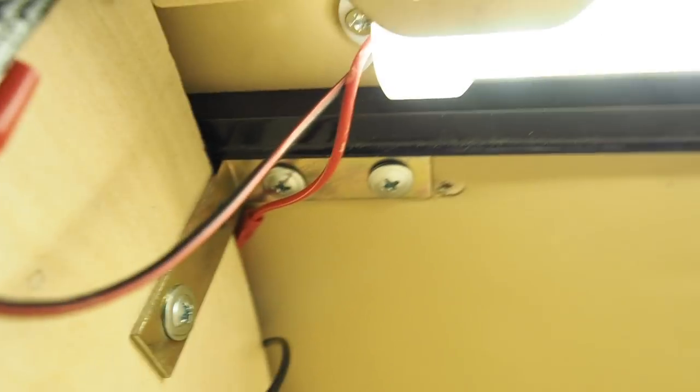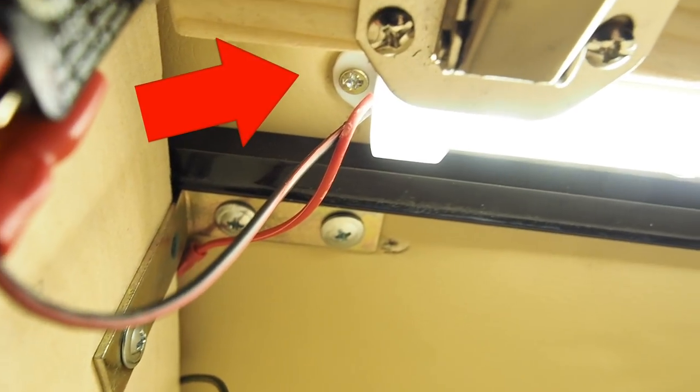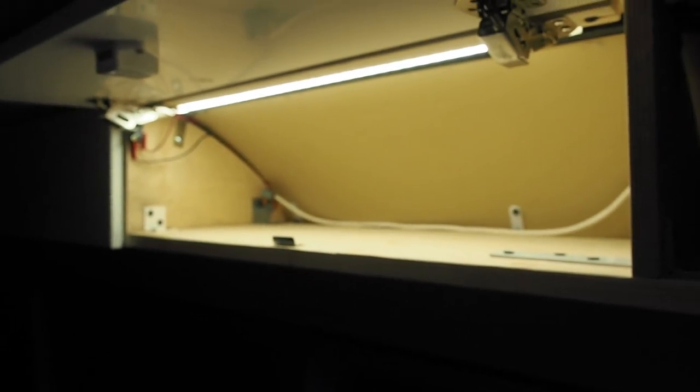I screw the LED light directly to the roof with two screws. And that's all — one of the simplest installations I've done in this van. And it works like a charm.